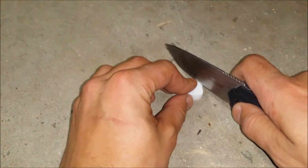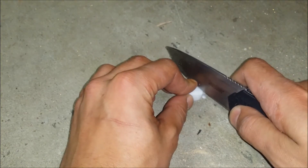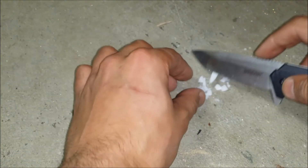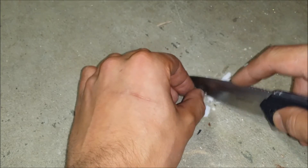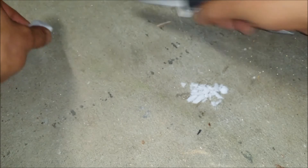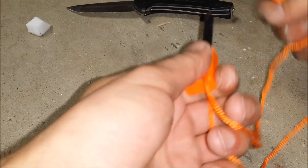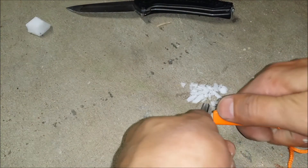Now let's test out this fire starting tinder. So you just make a couple scrapes. It's very easy — it's kind of like thick styrofoam or something. It lights right up.